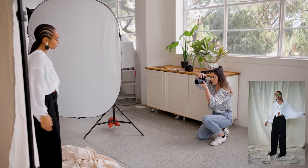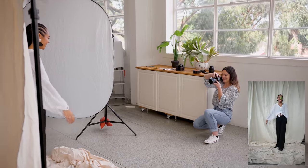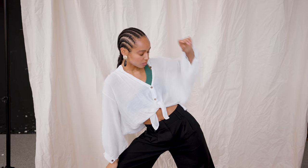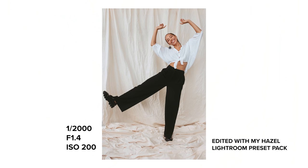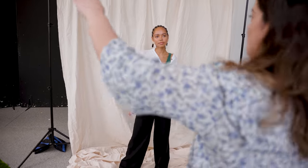We tried some more playful poses — kicking a leg out to the side for something a little fun, and then one more sitting shot with the window in the background.